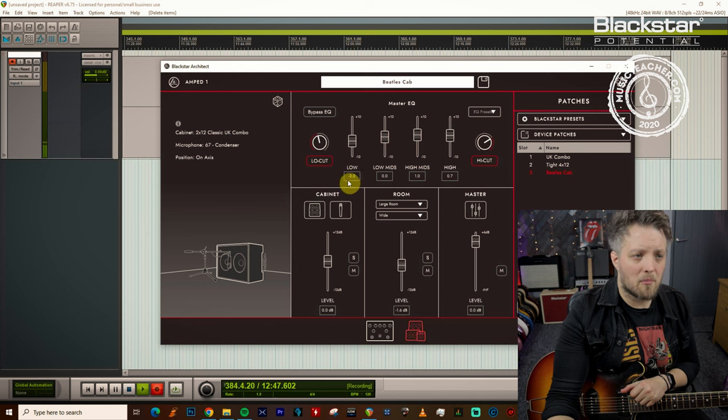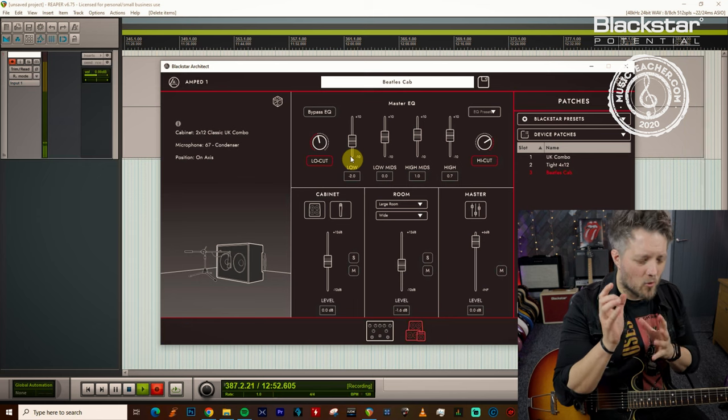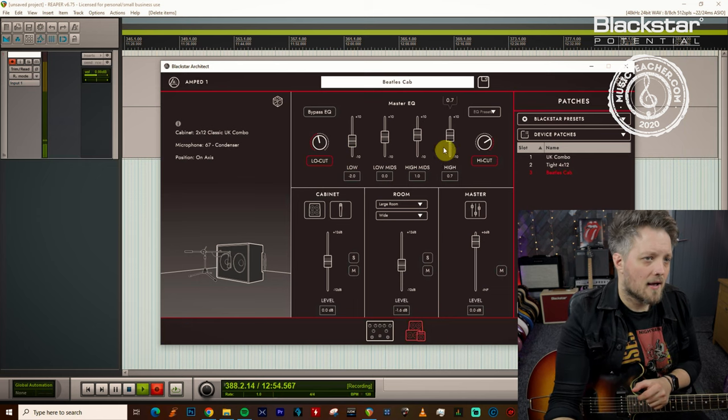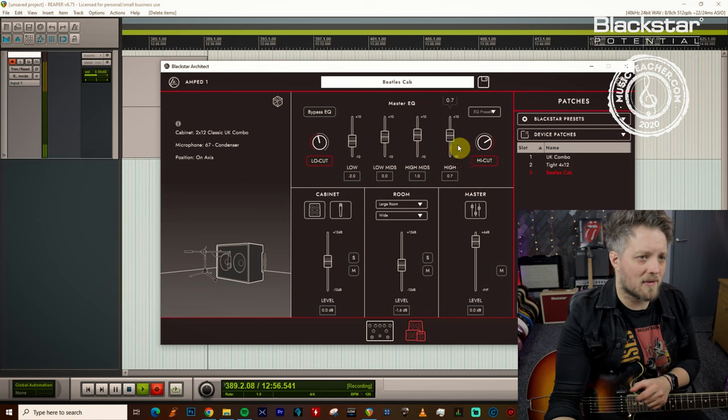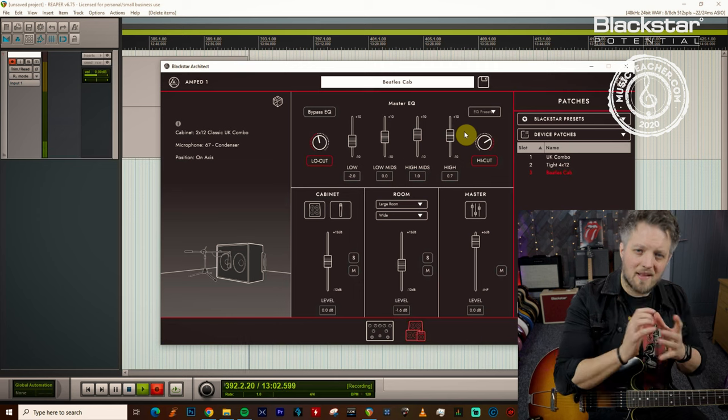I've brought the lows down by 2 dB because the Beatles didn't really have a huge amount of low end on their guitars — they were quite cutting sounds. I've then boosted the high mids by a dB and the highs by just under a dB, just to push that top end through the mix a little bit more.